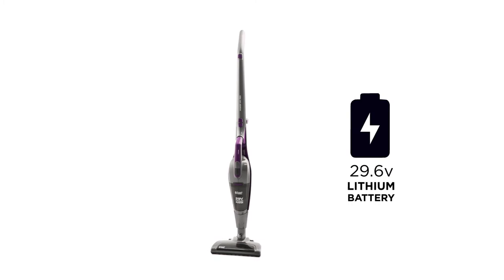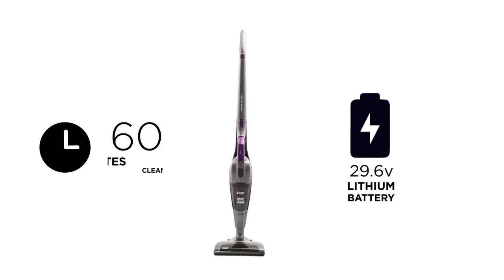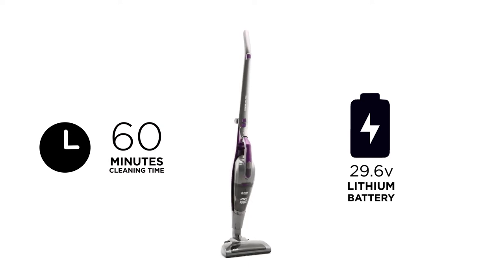With a super 29.6 volts of lithium power, a 4 hour charge time gives you up to 60 minutes of cleaning time on a low speed setting.